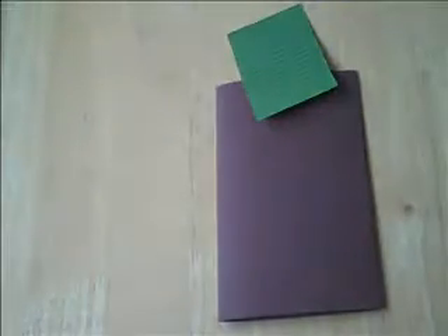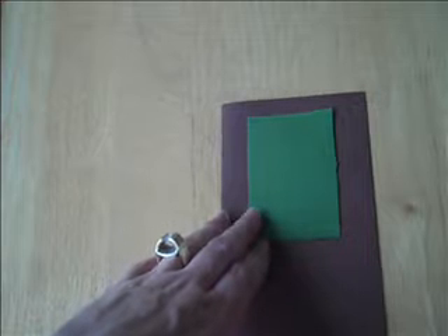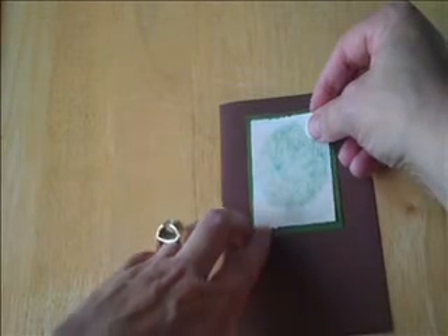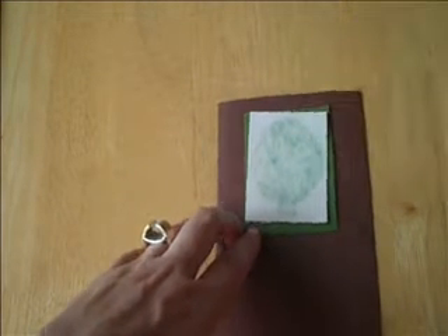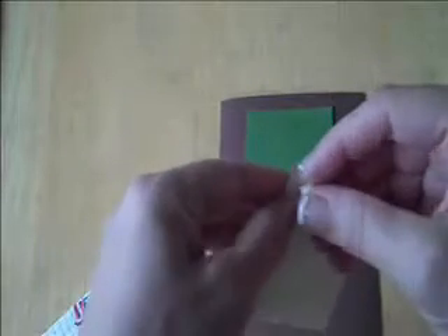It will give it a nice crimped look — a really neat effect to this card. So that's that. I'm going to put this on top of it here. I like the way that looks. So we're going to add that with some of these little pop-up squares here, and let me add these to the corner.